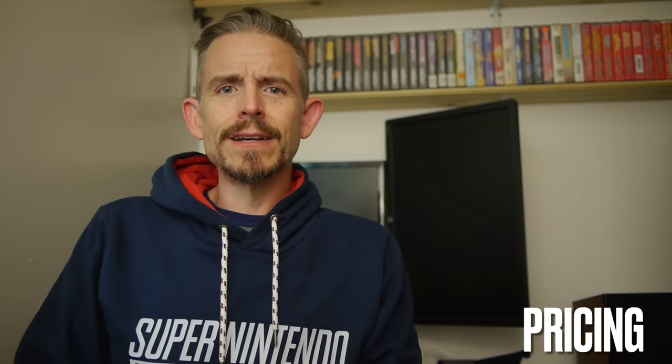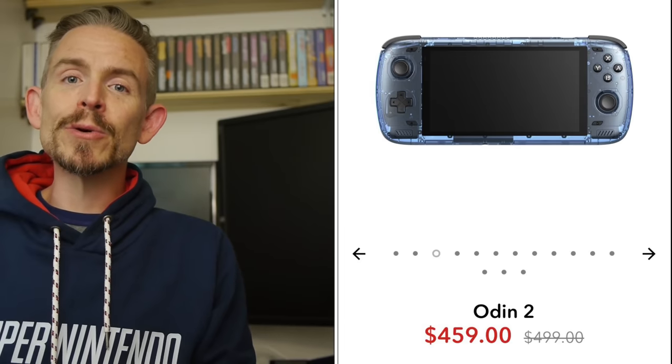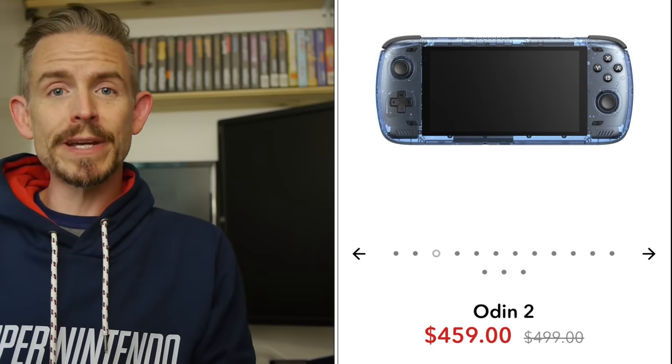What about the price? After the Indiegogo campaign completed, AYN started selling the Odin 2 on their website in three models at different price points. The standard price for the Base model is $339, but right now you can get it for $299. The Pro model, which is what I'm reviewing, is priced at $439 but currently available for $369. And the Max, which includes 16GB of RAM and 512GB of internal storage, is priced at $499 but currently available for $459 — until they finish shipping all pre-order units.